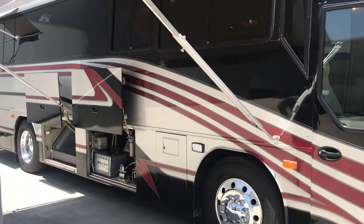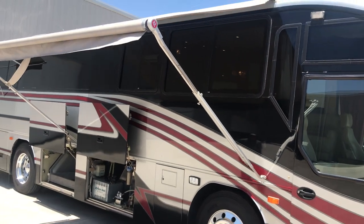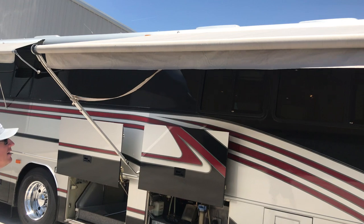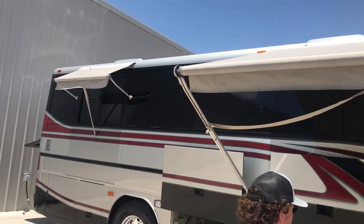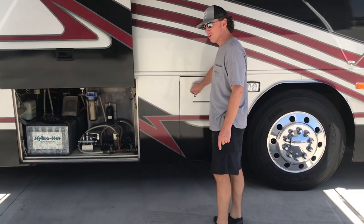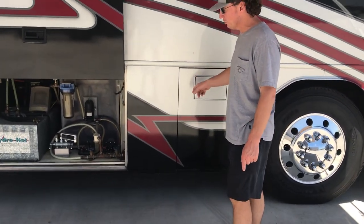The first thing you'll see are the very nostalgic Zip-D awnings. It has patio awnings on both sides and window awnings on the rear — just a good classic look. Fuel is on both sides, 153 gallons of fuel on each side.